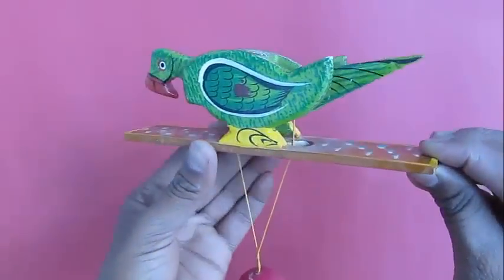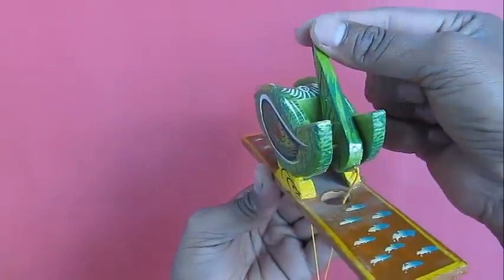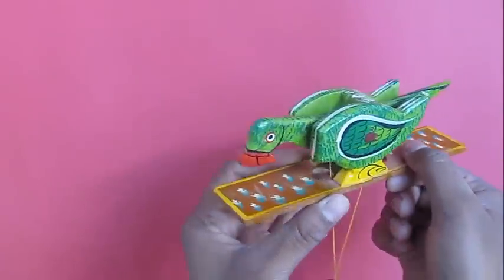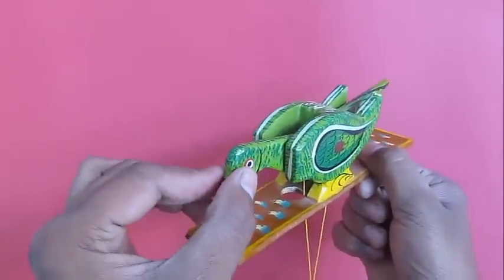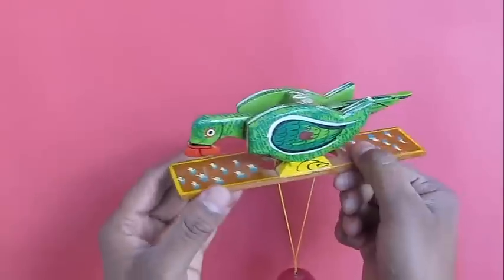This toy is made in Rajasthan. As for the mechanism behind this, there is a weight that hangs, and the weight is attached to two movable levers.